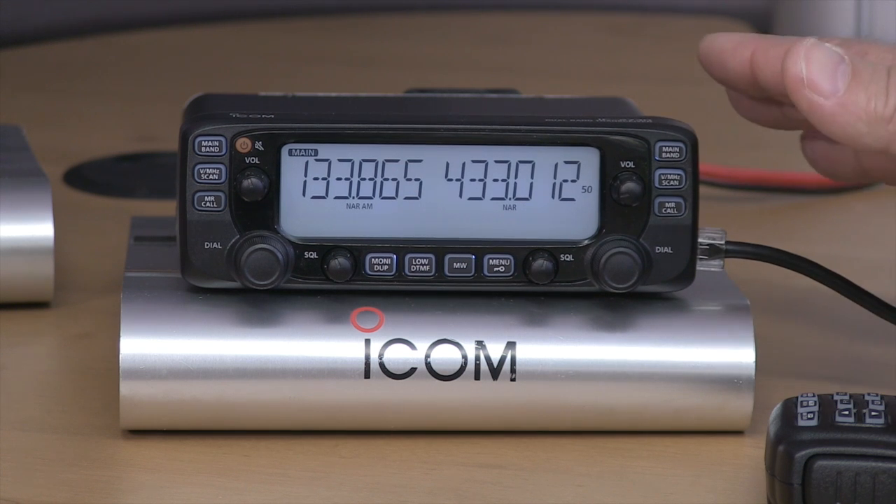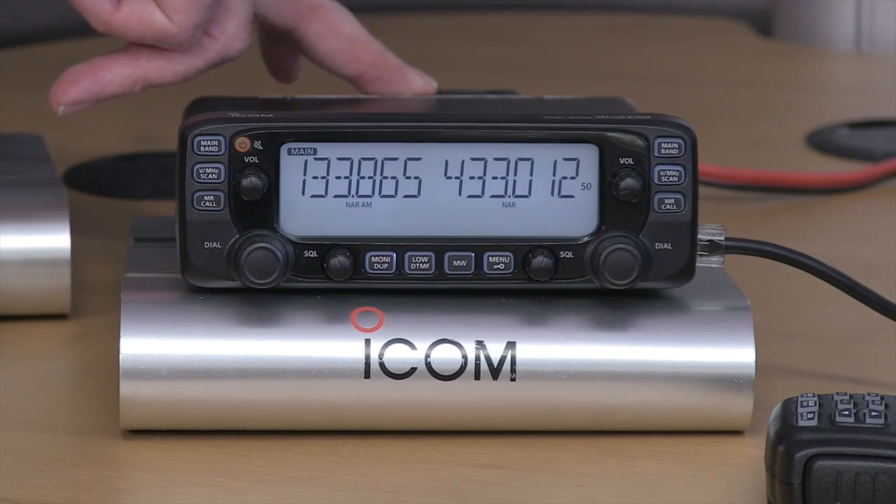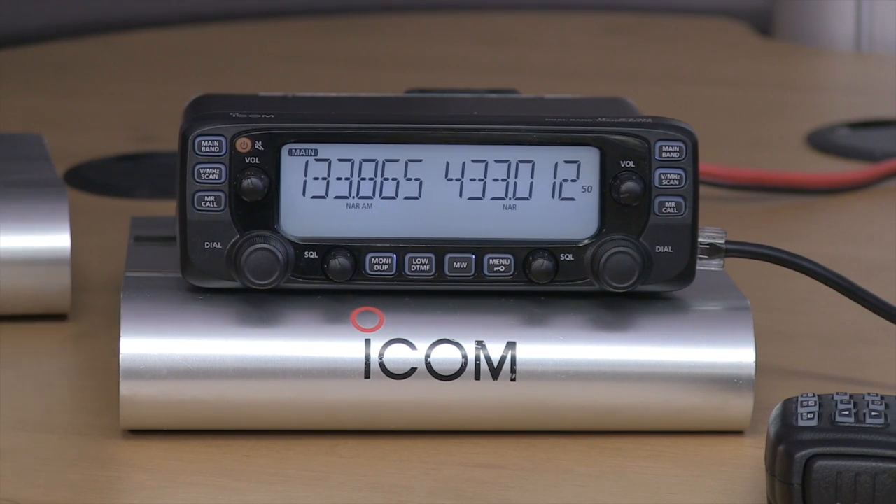If you want it mounted on the front of the radio as shown here, you can do that. As it's a 50W radio, in a mobile installation it could get pretty warm, but there's quite a large fan on the back which can be programmed in the menu to either run all the time or come on as required when you transmit — there are quite a few options for the fan.